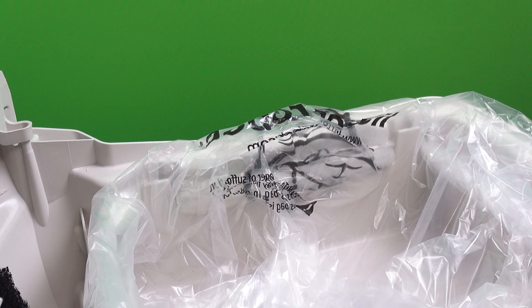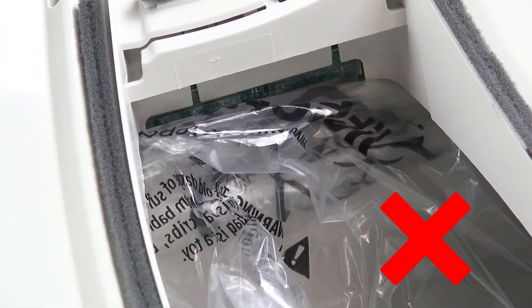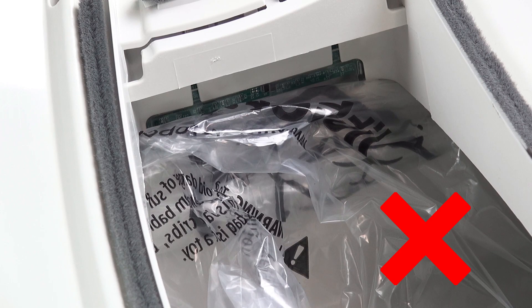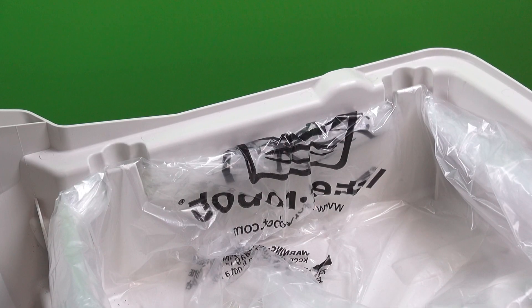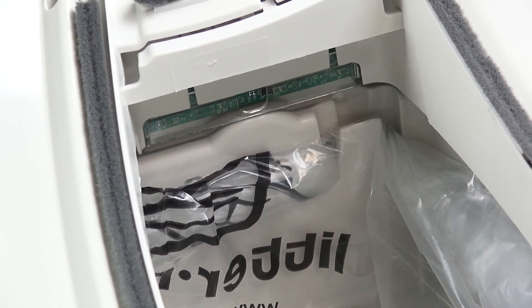One of the most common mistakes that will make the DFI sensors give a waste drawer full fault is the bag not sitting in the drawer properly. If the bag is sitting above the drawer, when you slide the drawer back into the base it will be blocking the DFI sensors, stopping the infrared beams we talked about earlier. Make sure the bag is under the lip of the drawer so when you slide it back into the base there's nothing stopping the DFI sensors.